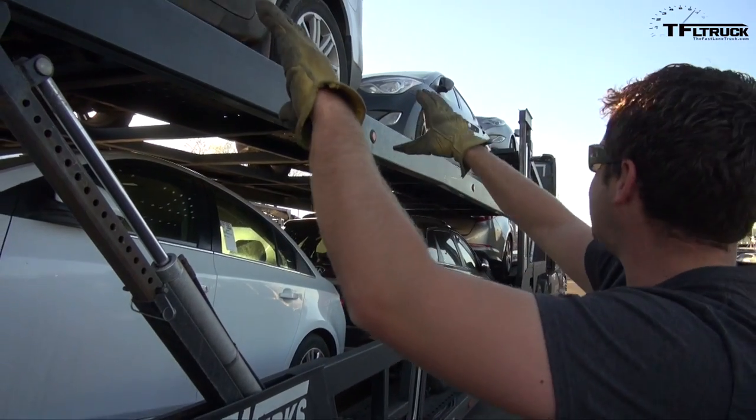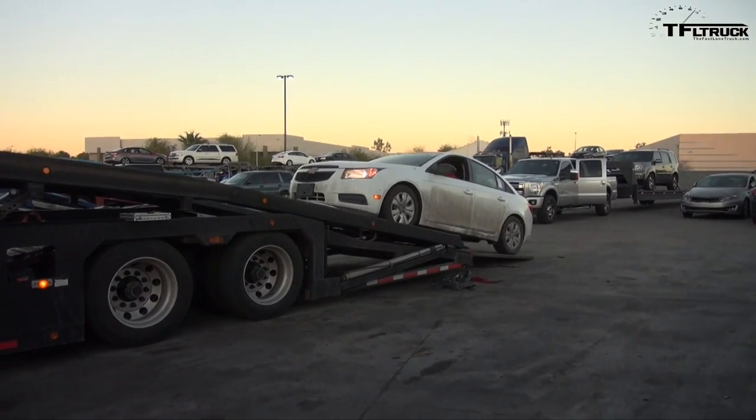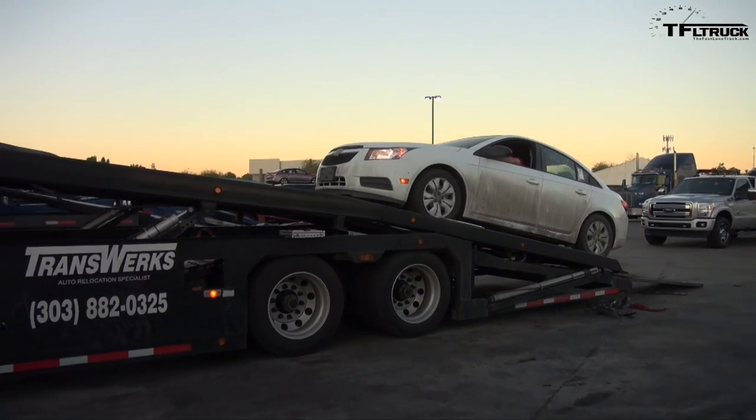This is a Sun Valley 8-car, but they call it their Low Pro because this top deck will come all the way down to here, which is unique for car haulers because you can load it from the ground level.